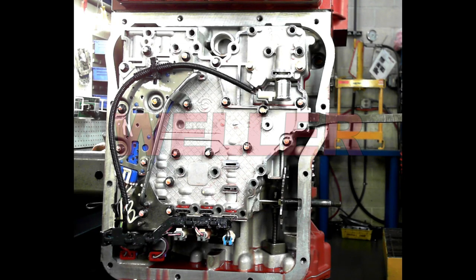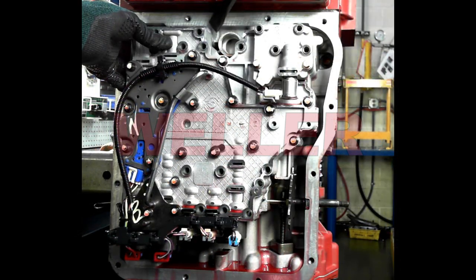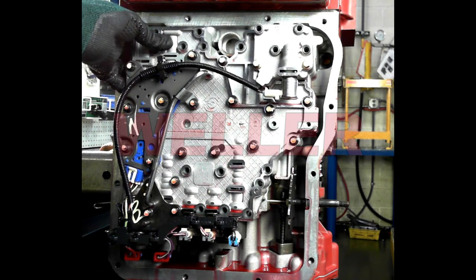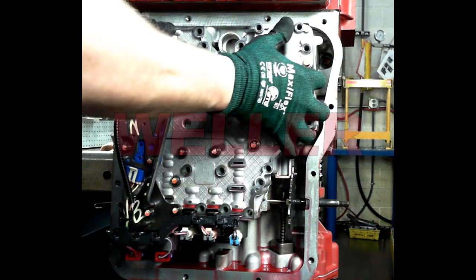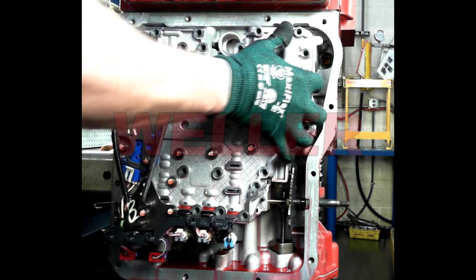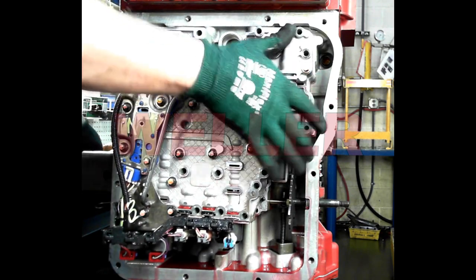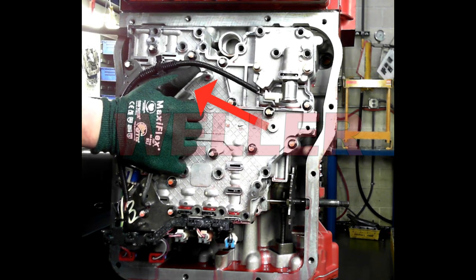Using a wide screwdriver or pry bar, gently work the valve body off the guide pins. Never pry against any of the valve body sealing surfaces. Once released from the guide pins, be ready to take the weight of the valve body and remove it — the assembly weighs 16 pounds.